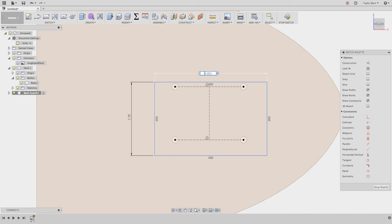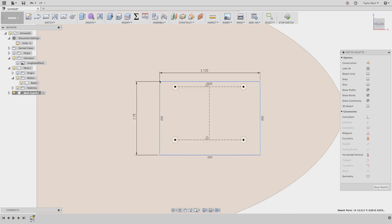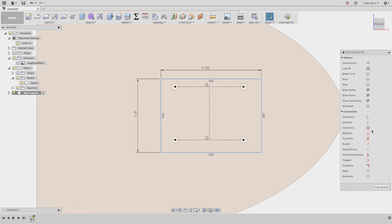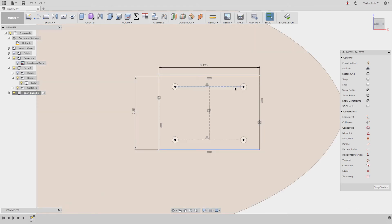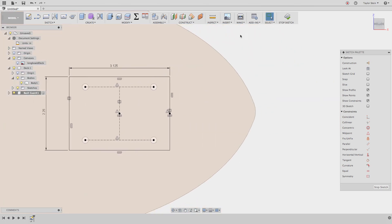Now let's dimension the riser. The width should match a standard truck riser, which I measured at 2.25 inches. The length I measured from my board is 3.125 inches. The riser is floating, so I need to center it. I'll apply a Symmetry constraint — choosing the two outer lines and the center line as the line of symmetry. Then I'll add a Horizontal constraint between the midpoints of the top and bottom edges to lock it vertically. Now the rectangle can't move anywhere.